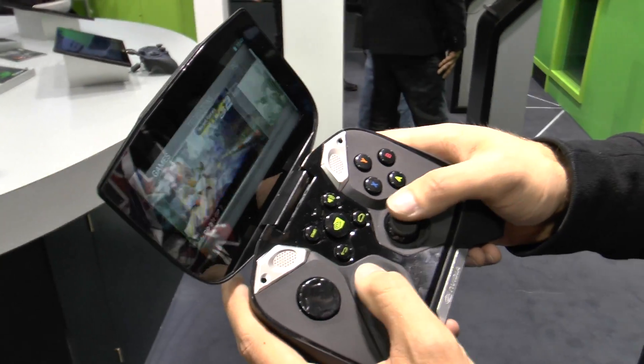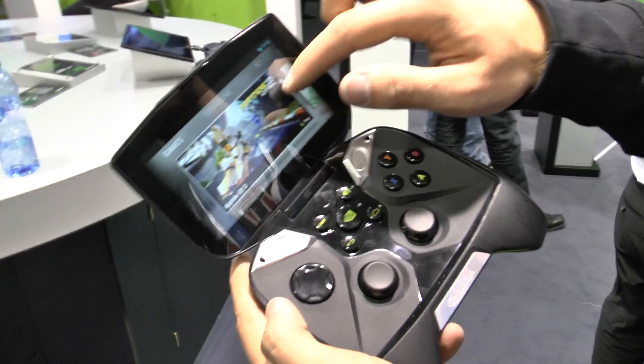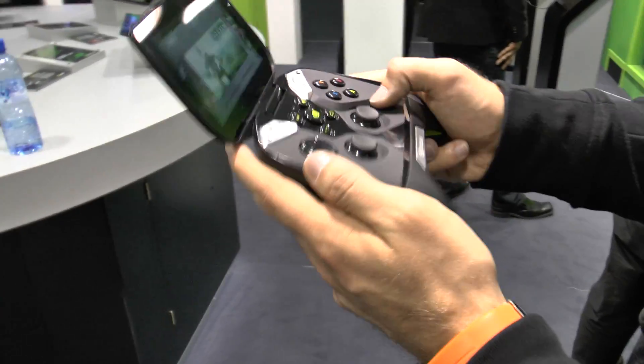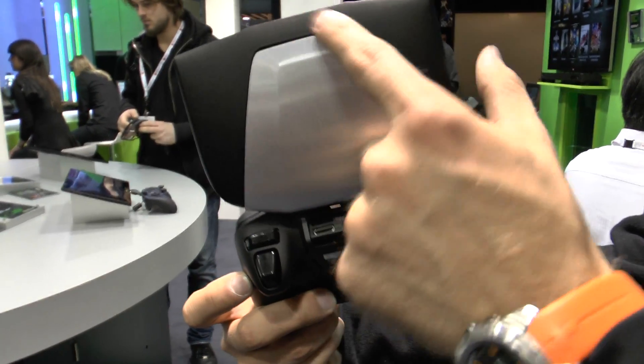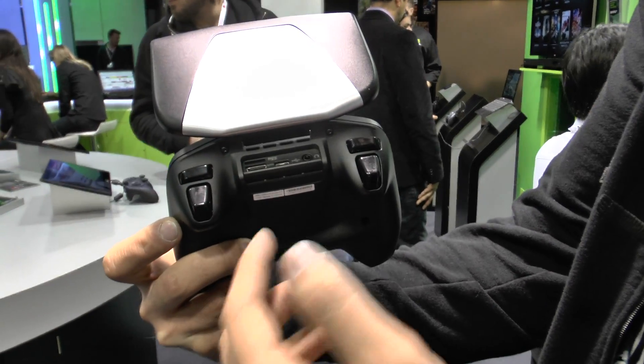Everything is working quite fast, as you can see. We have a 720p touchscreen display in here, which we will demonstrate to you in a second. It has a beautiful design and also enough buttons and connectors to use it as a regular smartphone.